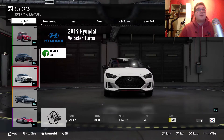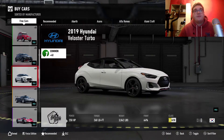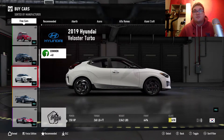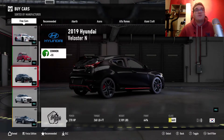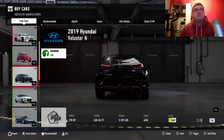Same car again, just a little bit less power — 250 brake horsepower, weighing in just over 3 tons. Still front-wheel drive as well, and both are in the same class: Class C. It looks nice in black, that car.